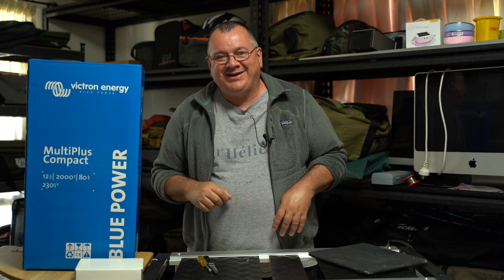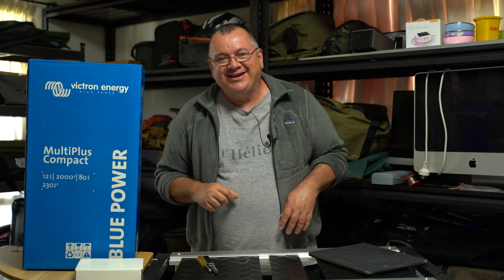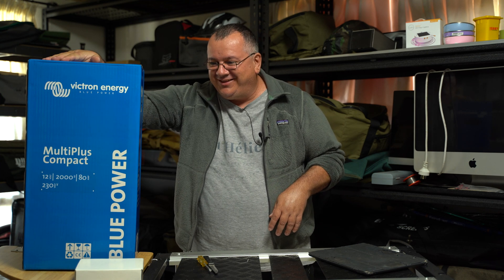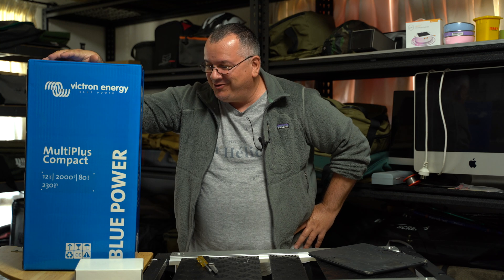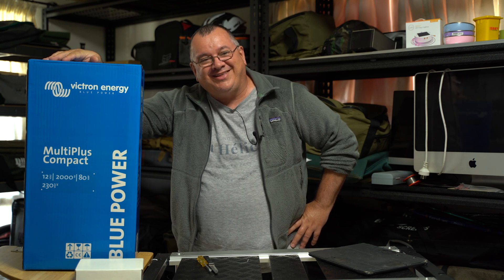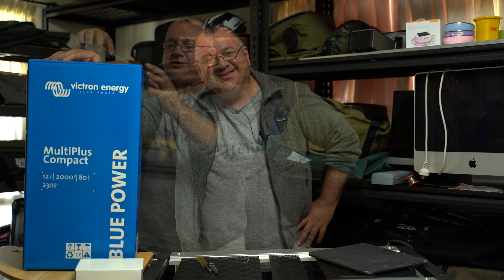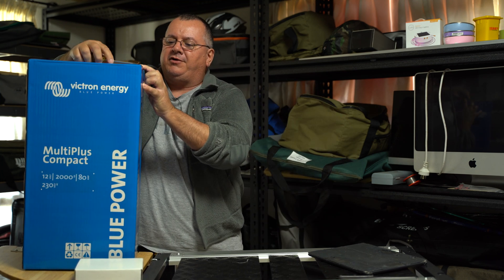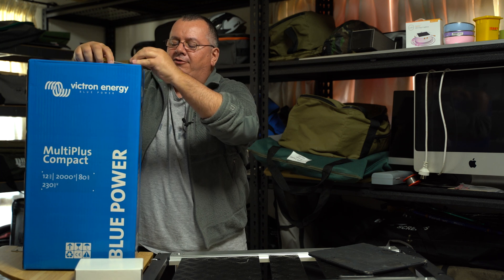We're going to do an unboxing video today. This might be a bit of a clue — this big box sitting right beside me. There are a couple of big staples here, so hopefully this won't take too long to remove.